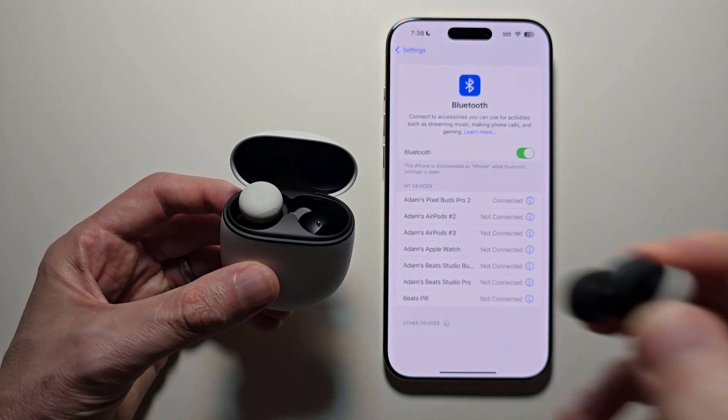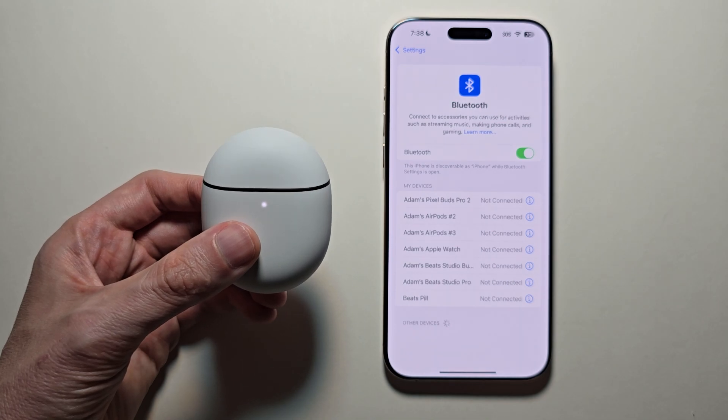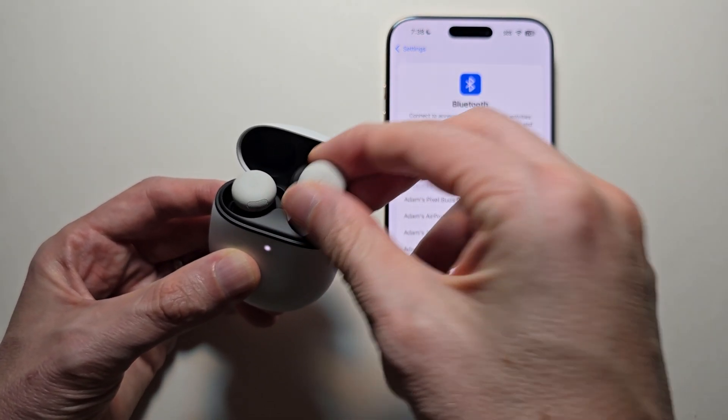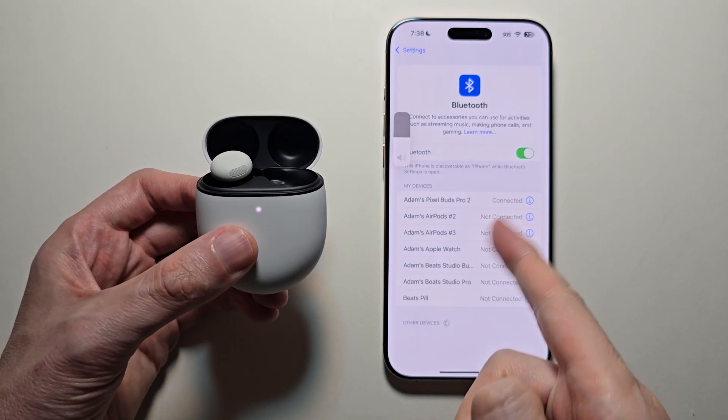Also, one more tip: when you stop using them they will of course disconnect, but when you reopen the case they will automatically reconnect.